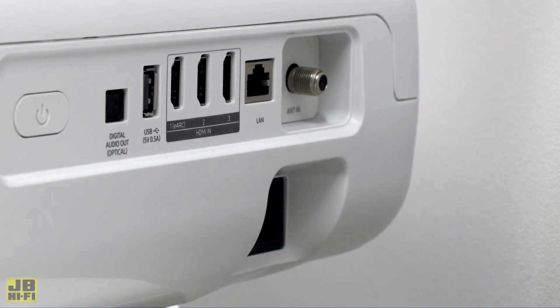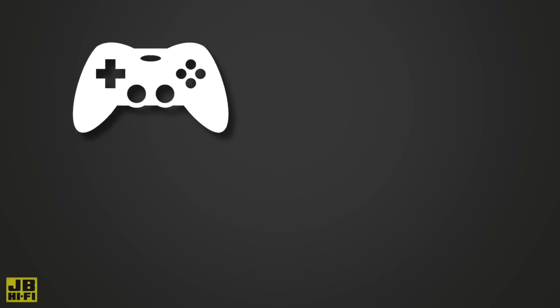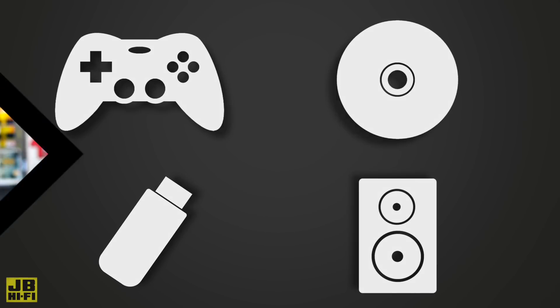Ports are all of the physical connection inputs at the back of the projector that let you plug in other devices. If you want to use a gaming console or connect a Blu-ray player, you'll need at least a couple of HDMI ports. Plugging in a thumb drive requires a USB port, and external speakers will need an audio port.